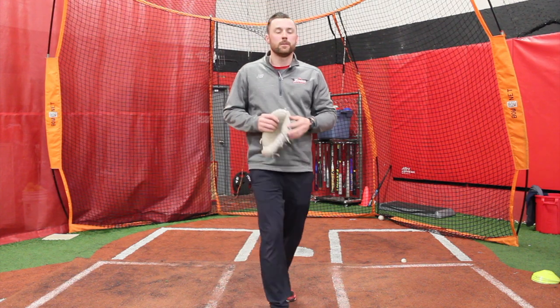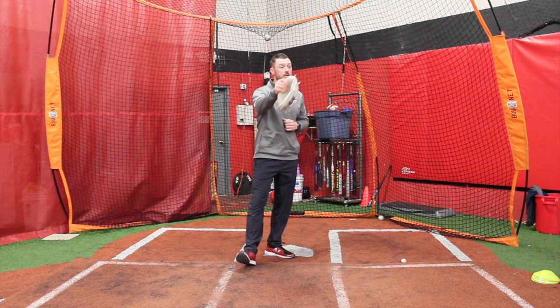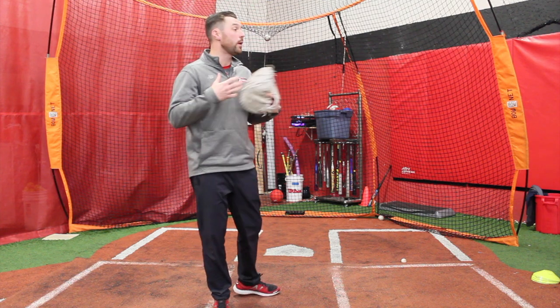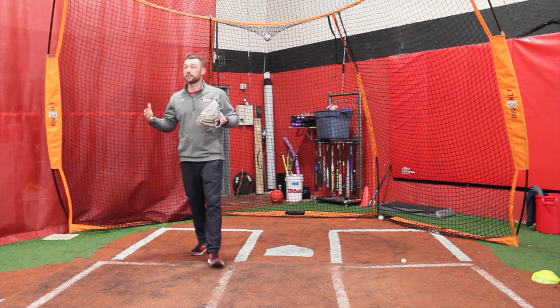Those are our two stances. For the younger kids, I tell them every time a commercial comes on TV, get off the couch and get in your secondary stance for 90 seconds. The only way they'll get comfortable in that position — because it's an uncomfortable position — is to practice it.